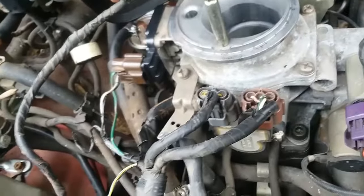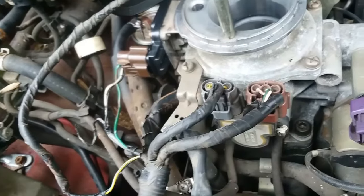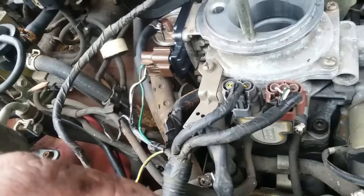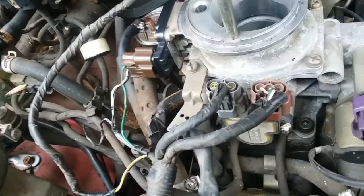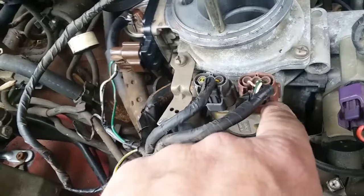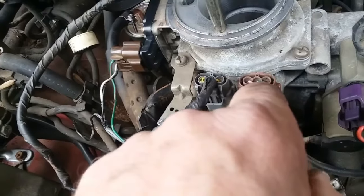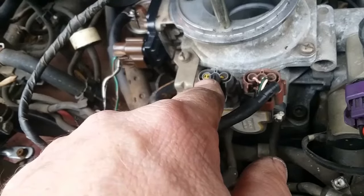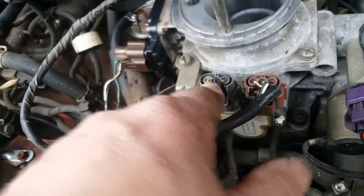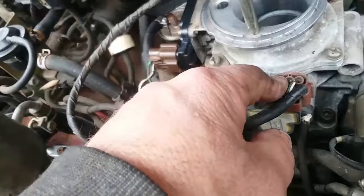I've been fighting an EVAP check engine light on my Nissan D21 for quite a while. Getting ready to start replacing parts, and looking at a schematic I noticed the throttle position sensor. One plug goes to the computer, the other plug goes to the EVAP system — one of the many purge valve things over here.